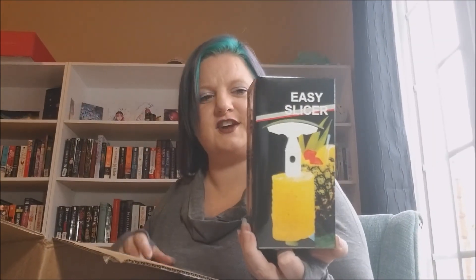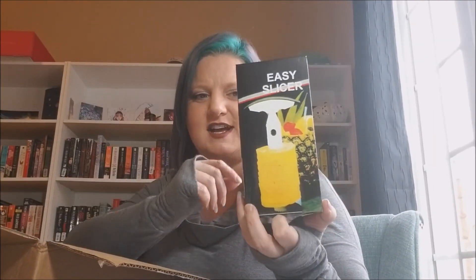Oh, then we got another easy slicer. I've got one of these in the last box, so this will probably also go into a giveaway.